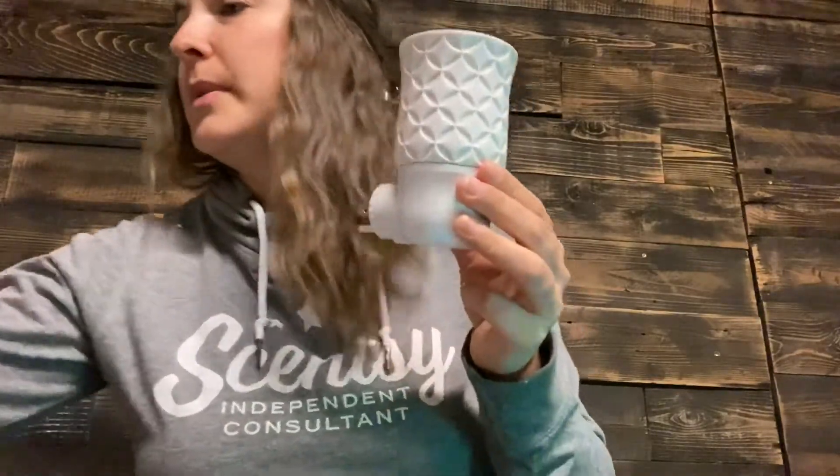If you wanted something like this — it's compact, it's portable, it's a cute little gift — I believe these are $25. Let me double check that... yes, $25. And then our pods come in a twin pack for $10, so for $35 you get this little cute scent unit.